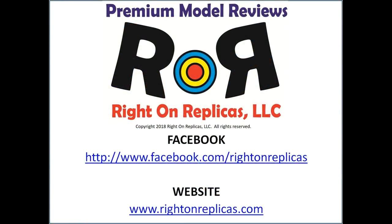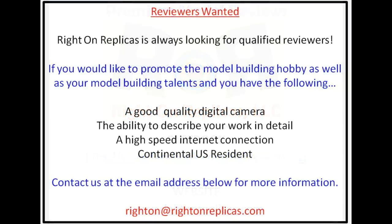We hope you like this premium step-by-step model kit review. So that you don't miss any more, please subscribe to our YouTube channel. You can also find us on Facebook and at our website, RideOnReplicas.com. Thanks!